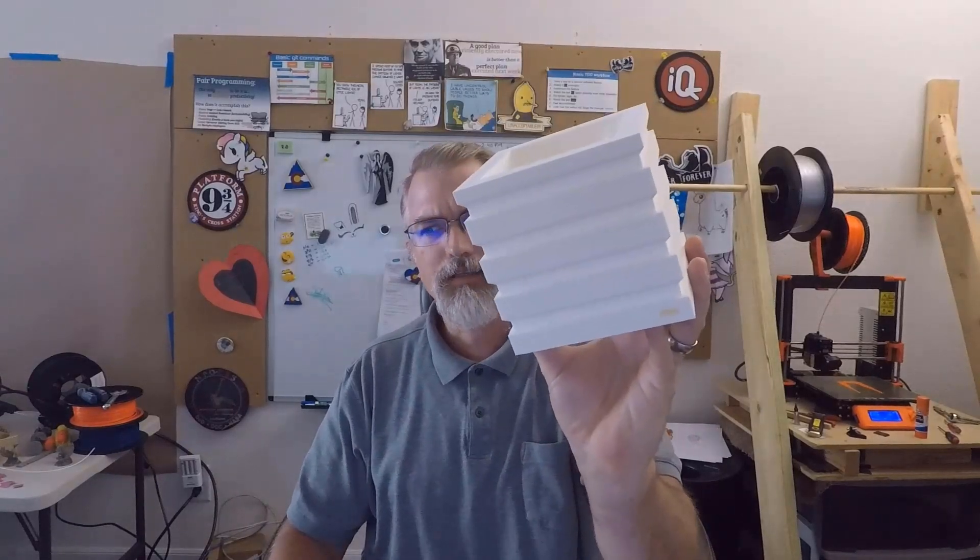I'm Patrick Bailey with IQless.com. Today is August 3rd, 2020, and in this video I'm going to be showing off a square pot that I made for my wife. This has been an interesting year — we've done so many things, I forgot half the stuff I've done. It's just been a crazy weird year.